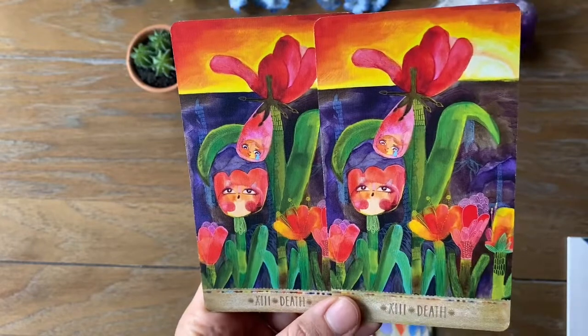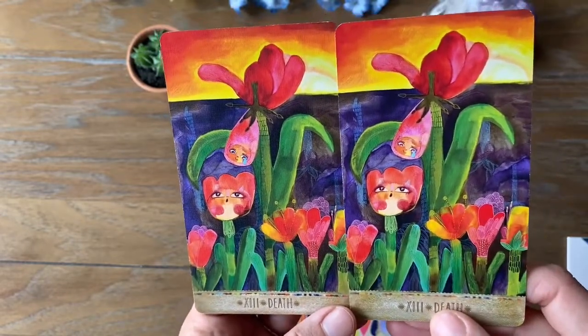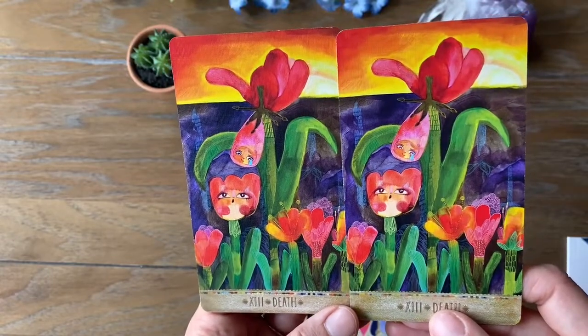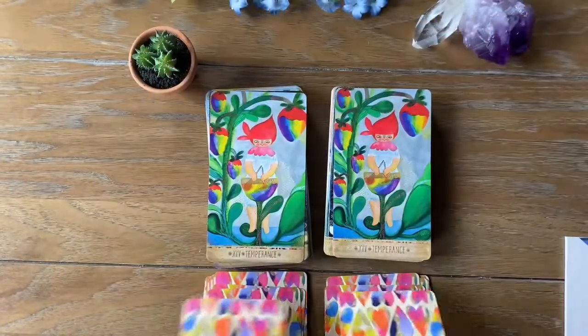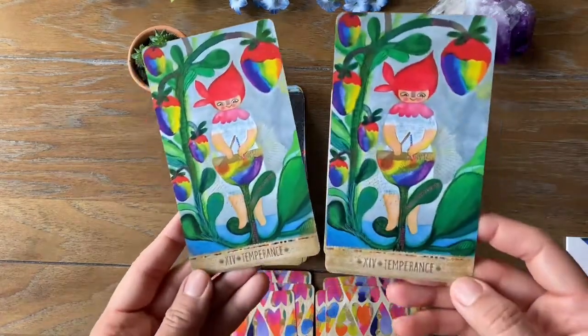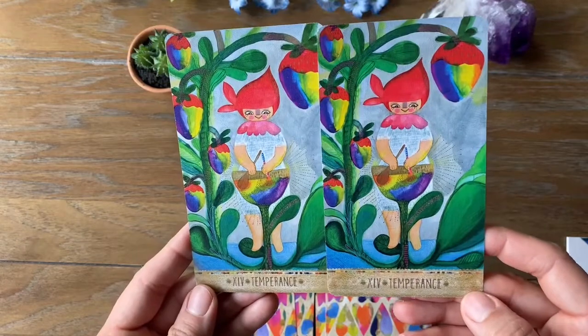There are more details you could pick up on if you really took a close look. I love the rainbow colors in Temperance, just mixing away.